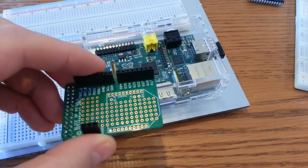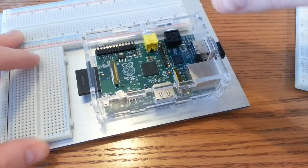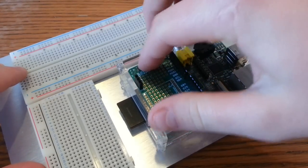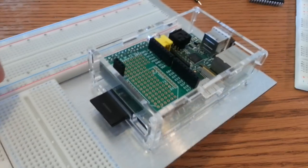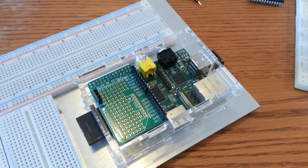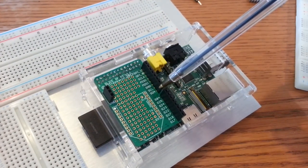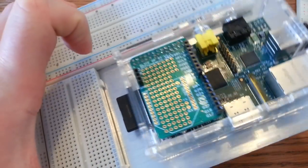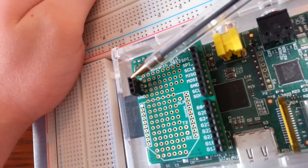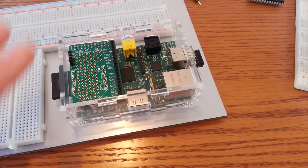There's my Pi — the Slice of Pi is going to help break out the pins, I can't be messing around in there, so let's push this one in here now. Slice of Pi is ready. As you can see, we're going to be using the SCL and SDA lines here, and then on the other side we're just going to be breaking out the ground and the 5V as well.